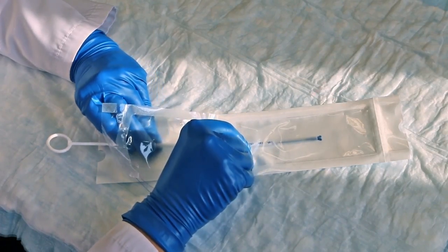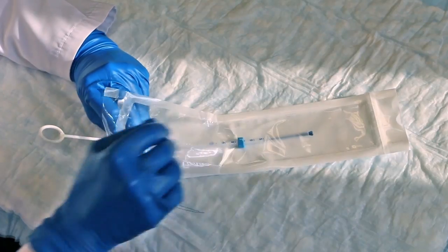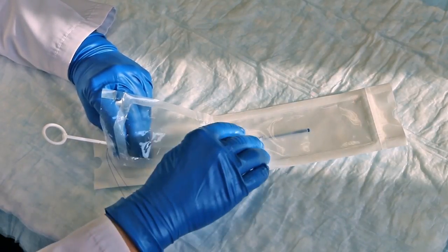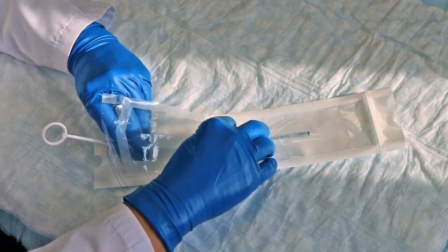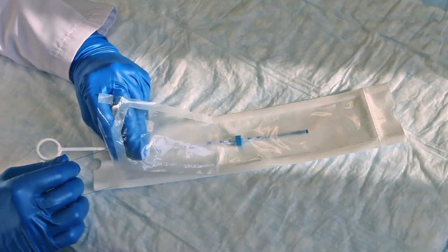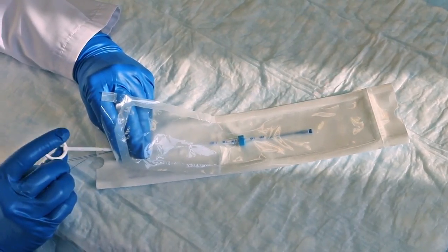Through the sterile package, set the blue flange so that the upper edge corresponds to the sounded measurement of the uterus. Ensure that the flange is perpendicular to the arms of the IUD. Maintain a firm hold on the tube and rod and remove the loaded IUD insertion tube from the package.